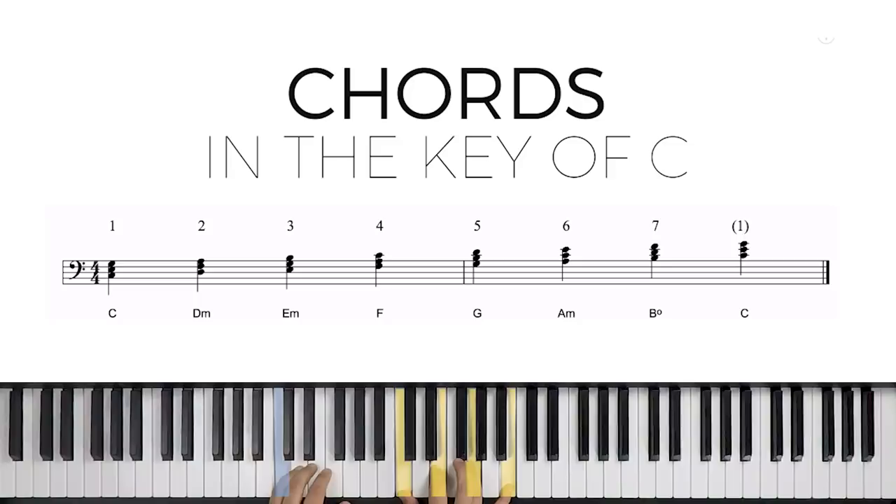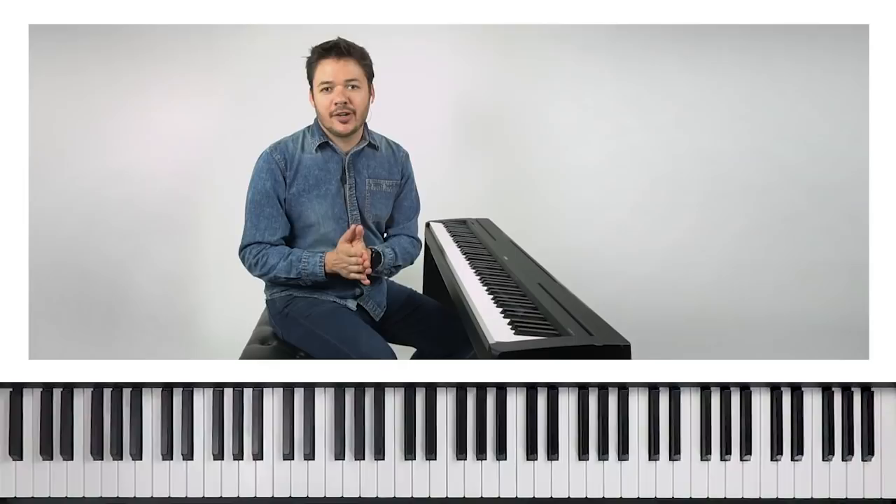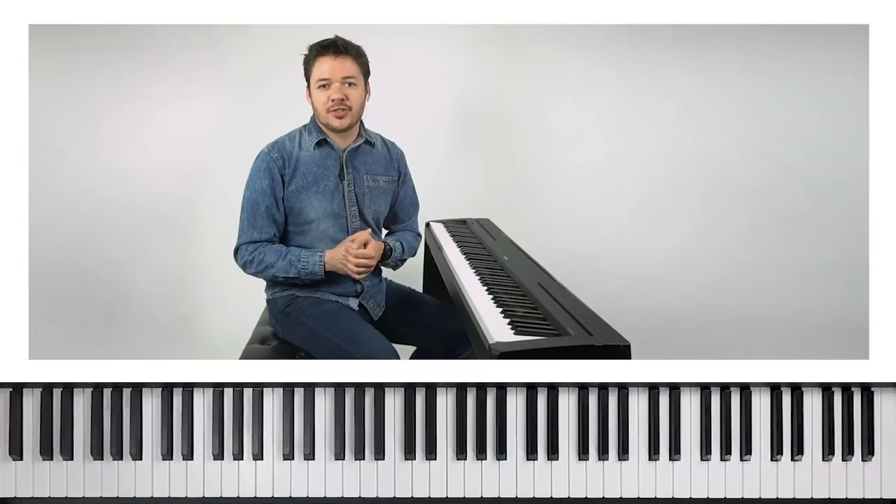Now it sounds a little off to jump in all in root position. So let's add some inversions to the right hand. For the two chord, D minor triad with the seven on the bottom. For the G chord, let's do it like this — the seventh is kind of buried in there. And for the C chord, triad with the seven on the bottom. Putting that together, we get two, five, and one. Starting to get a little more jazzy. We've figured out what a two-five-one progression is and talked about some different ways to voice it at a basic level.